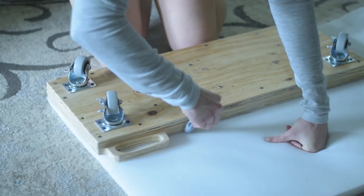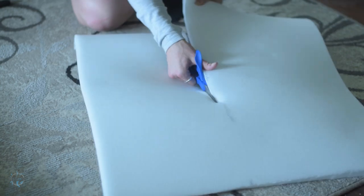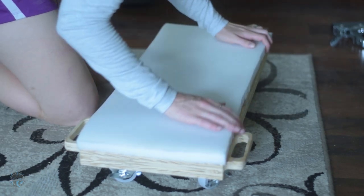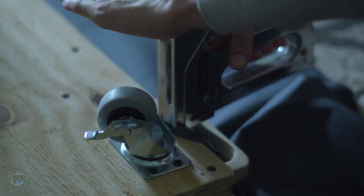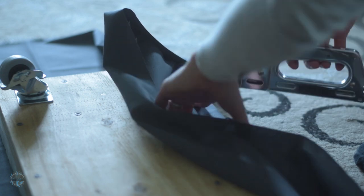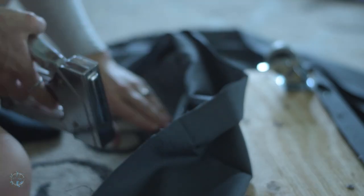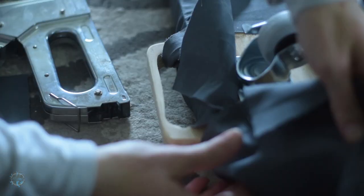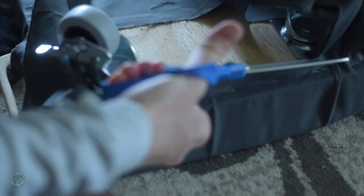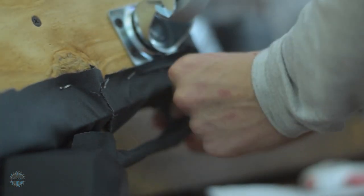With my part complete, it's time for my wife to make this thing child friendly. She measured out and cut the upholstery foam, then used spray adhesive to attach it. She laid it on some fabric and started attaching it with the staple gun. The handles were the tricky part — she cut the fabric where the handles are and stuffed it through, then wrapped the handles with another piece of fabric and used a hot glue gun to secure it.